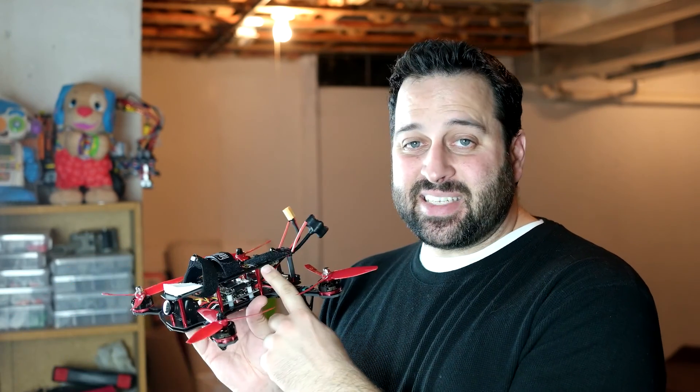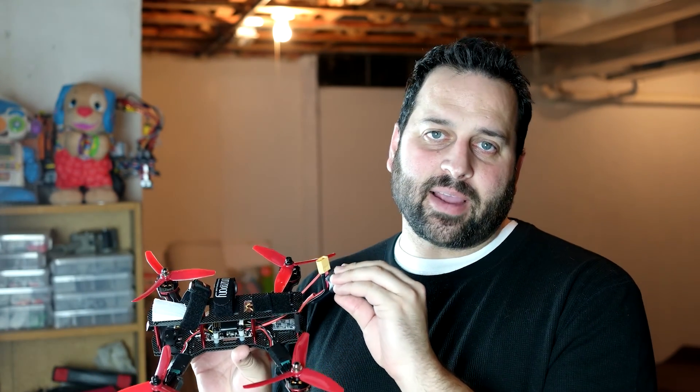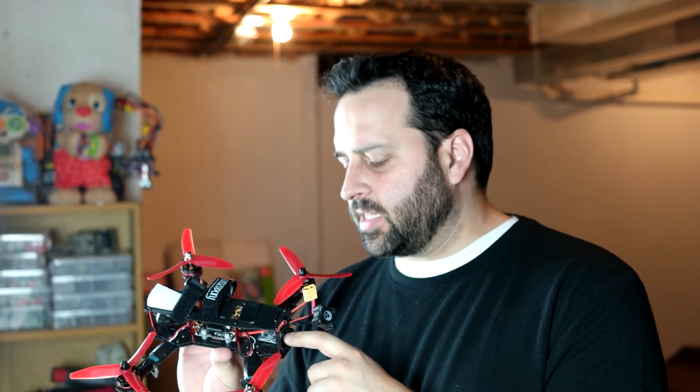Moving to the back, I forget the exact video transmitter model, but it's a 600mW transmitter, which matches the other quad. I'm running a TBS Triumph antenna on the back for the video transmitter — I've actually also switched to the same one on my 210 quad, because the old antenna was getting cut up and causing some fuzziness in the transmission. Switching to these antennas really cleared things up. Also in the back, I'm using the same XSR FrSky receiver, which is working great — I've seen no difference between this one and the one in my other quad.